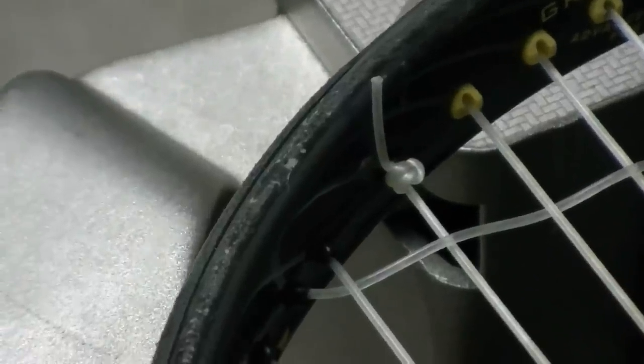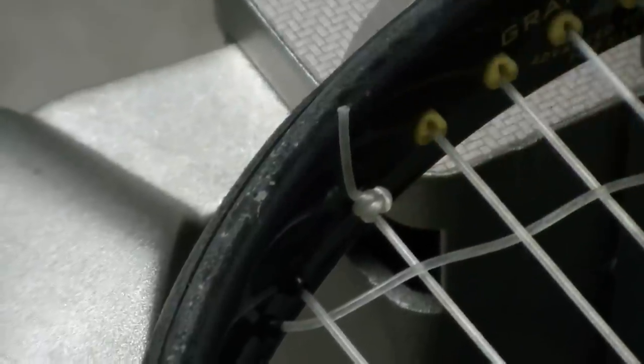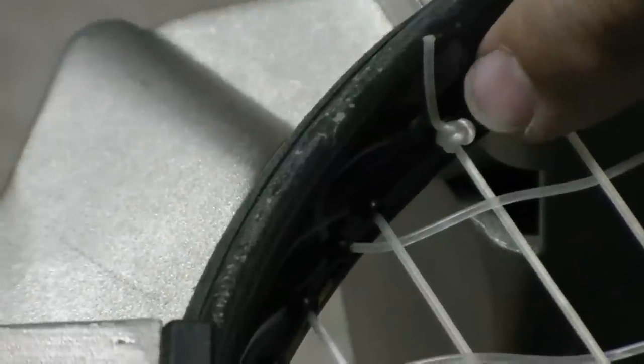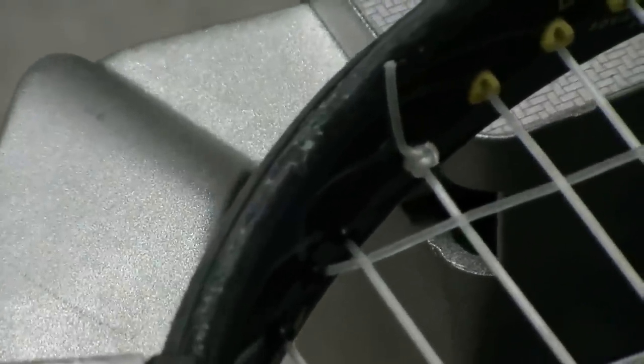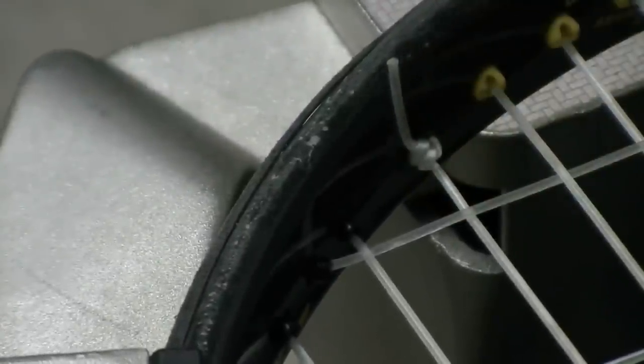I'm going to pull tension on this top cross now. You can see here, there's my two loops, one inside the other one. I went down, under the anchor string, back up, down, back up. Then I took the tail that came closest to the grommet hole and went back through those two loops so that the tail goes up against the frame. When I pull tension on it, that knot doesn't move at all. The tail lays right up against the frame, just like all my other knots do.